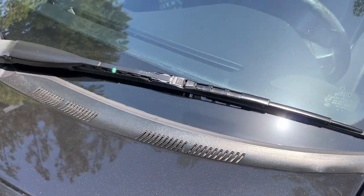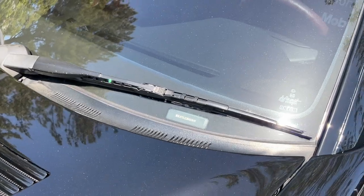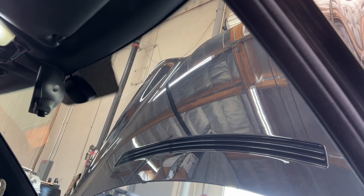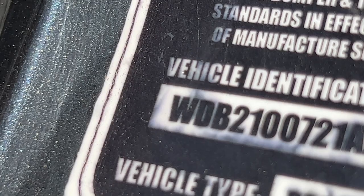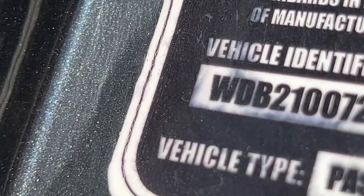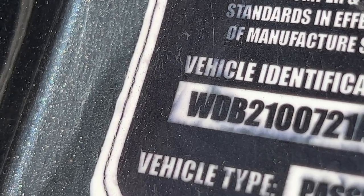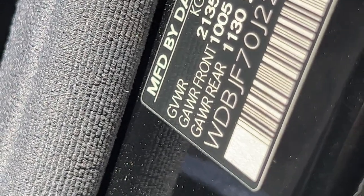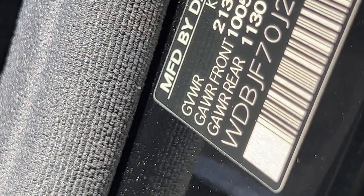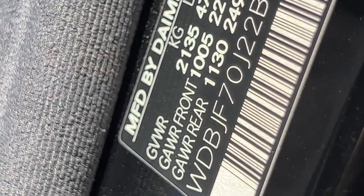Another difference is in the front glass: Euro cars do not have the small window to read the VIN number that US cars have. Euro cars also will not have the TNN tinted band section on top of the windshield — it is all clear. The European VIN actually includes the chassis code: for example, WDB 210-072, where 210 identifies it as a W210. A US VIN would not have the chassis code at all.